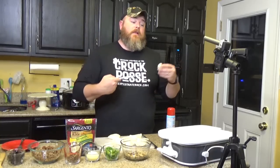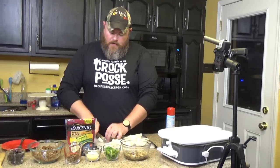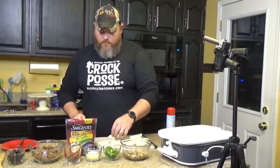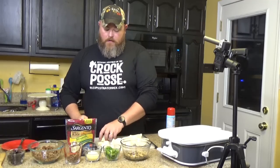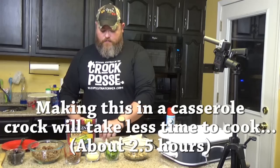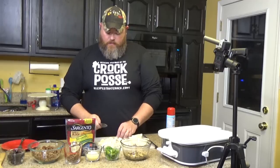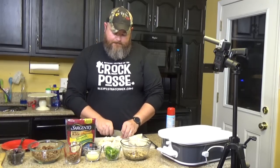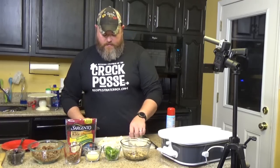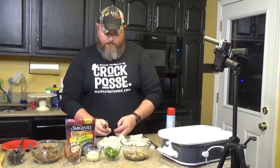When we post this video we will have tried it from this crock, and I'll leave a comment down below. We might even put a thumbs up or thumbs down overlay on the video — like a warning: do make this in a casserole crock pot, or don't. I'm taking my biscuits, cutting them in half and then in thirds, so each biscuit has a total of six pieces. I could probably stack them and cut them like that to speed it up.